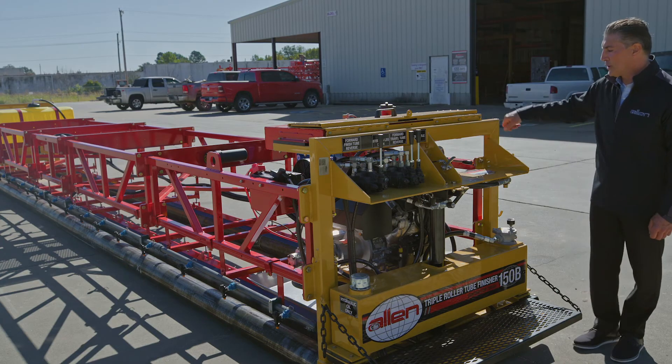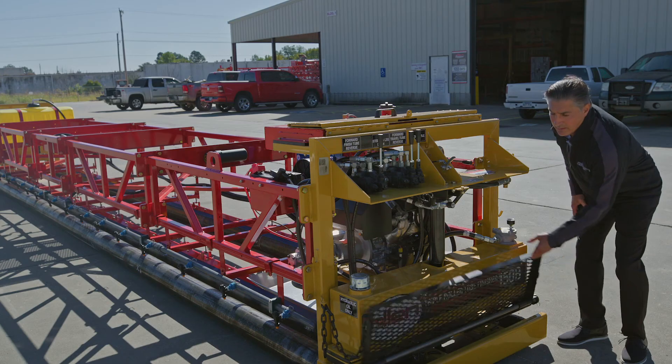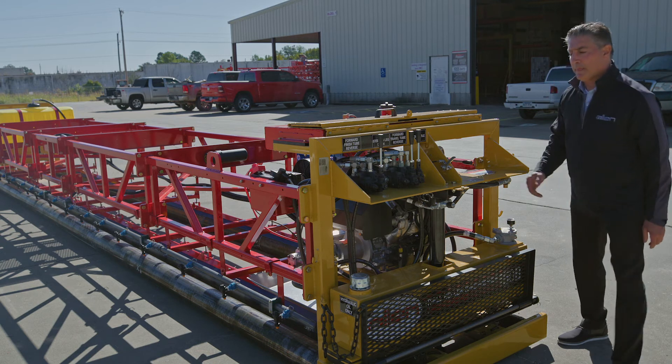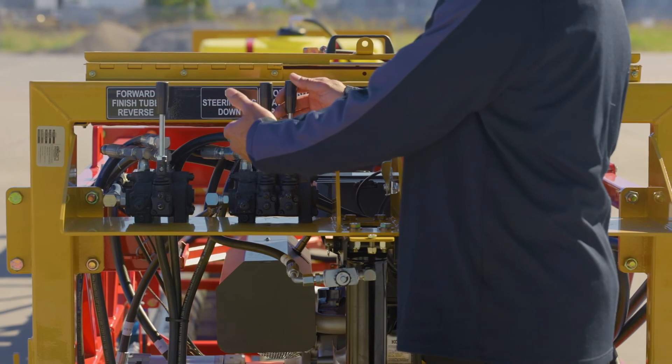We also have a hose, so you're able to clean up the unit at the end of the pour. This control stand allows you to raise that up, and you can walk and control the machine as it's advancing, and you can move back and forth.